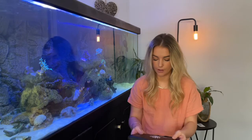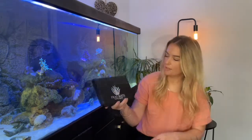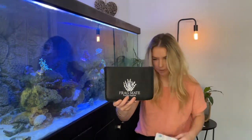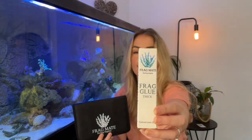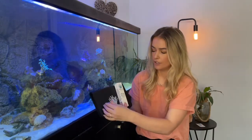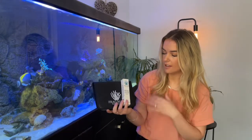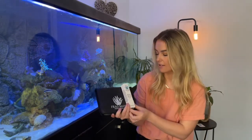Getting straight into it — here's what I won. First of all, this beautiful little case, it's just a really nice looking case. I also won the Frag Glue that they sell, and I won these Frag Plugs as well. All in all, I think it's a beautiful looking gift — the way it looks and the colors, it's just really really nice.